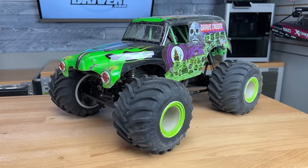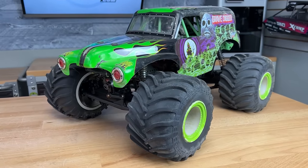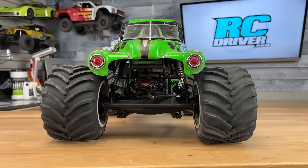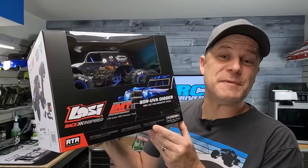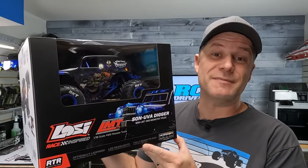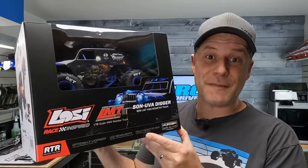When Losi developed the LMT Monster Truck and partnered with the Andersons to top it off with one of the most iconic Monster Jam truck bodies of all time, it was an instant recipe for success. People loved this truck and there was a resurgence in the solid axle monster truck segment. I think it's about to blow up even more because Losi has released a mini LMT, and I think this is going to be a huge hit for the mini crowd.